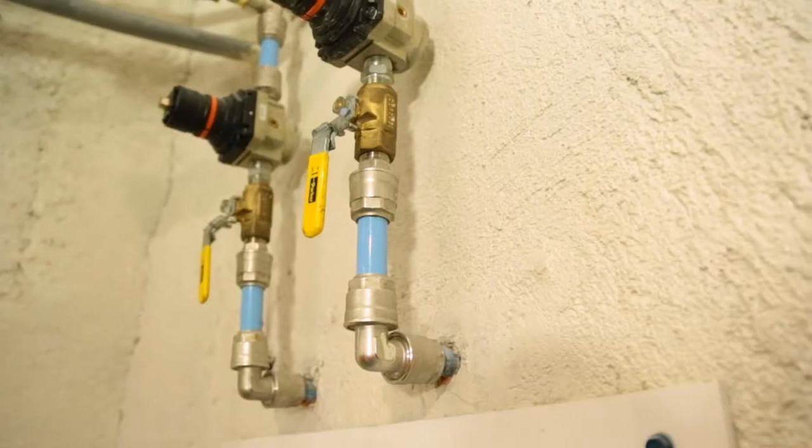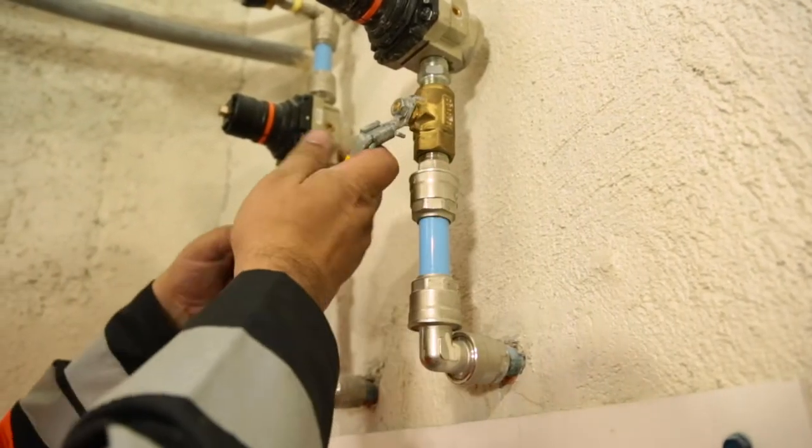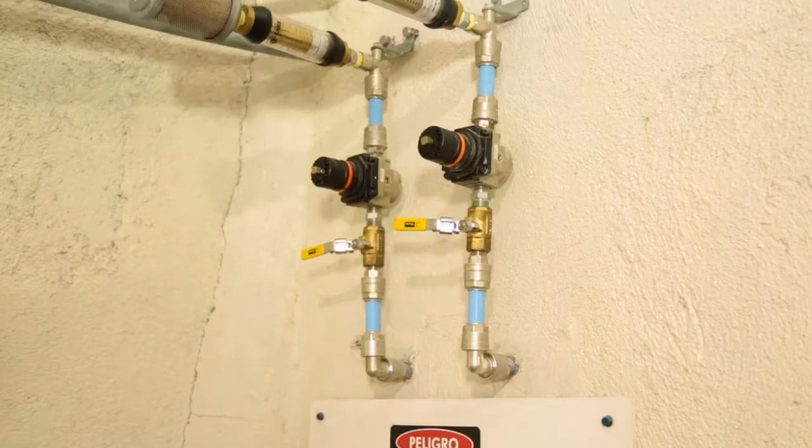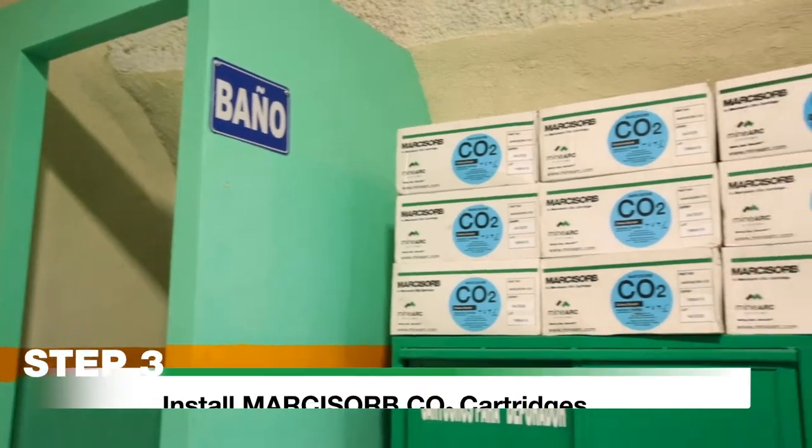If compressed air fails or gas monitoring reads outside of acceptable gas levels, close the compressed air valve and proceed to Step 3.